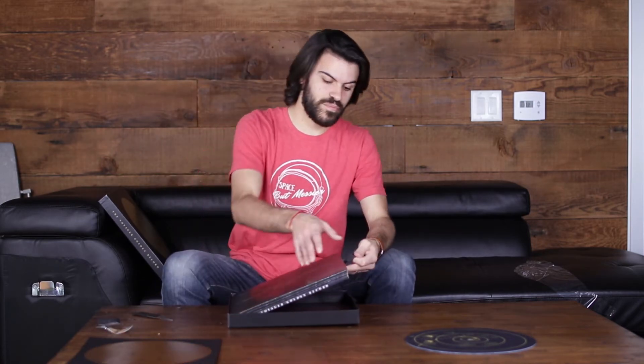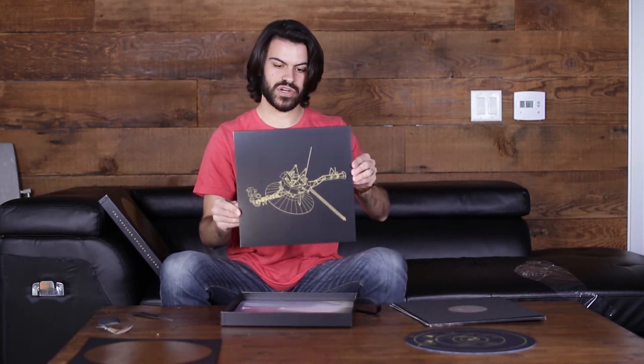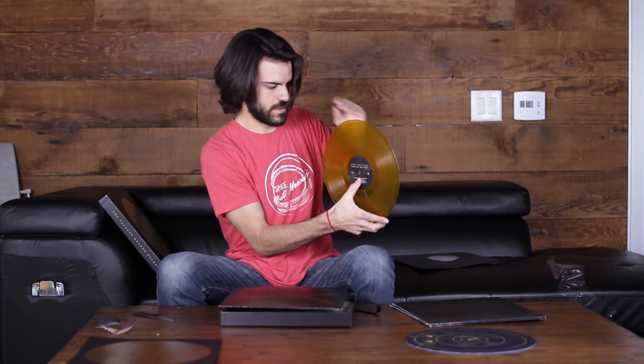Next, no doubt, will be the records. We've got this record sleeve which has a diagram of the Voyager on it and a little bit of information on the back. This is Voyager records Side A. On this record we've got a greeting from the Secretary General of the United Nations, greetings in 55 languages, United Nations greetings, whale songs, and the sounds of Earth. This is the gold translucent vinyl — oh my god, this is so cool — all three of them look like this. For the sake of not wanting to put fingerprints on these, I will not be taking all three of them out right now, but this is what they all look like.